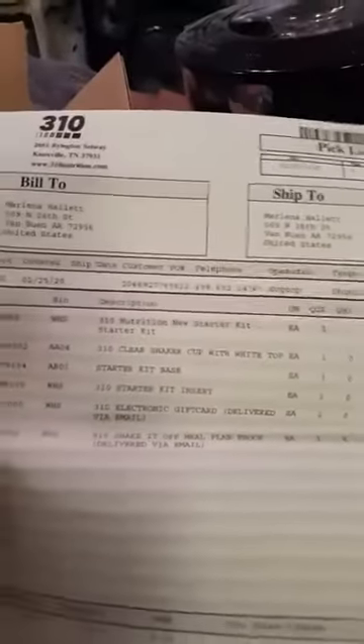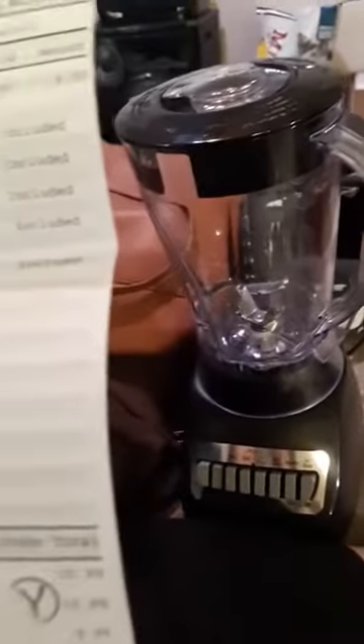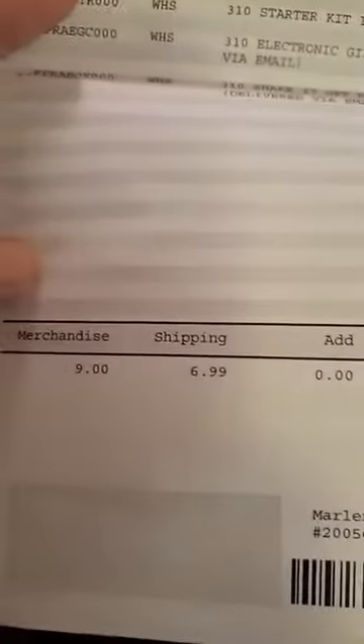This is my itinerary — it tells us what I got in my shipment. I paid $9 for the sample product and $6.99 for shipping, and it came out to $15.99.